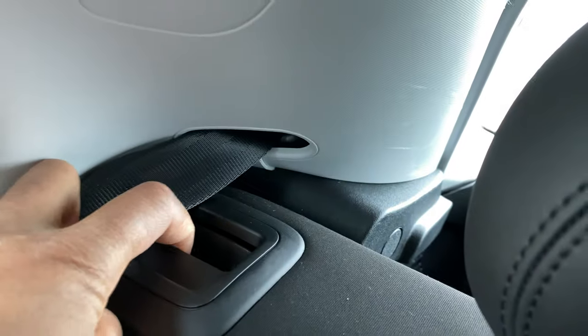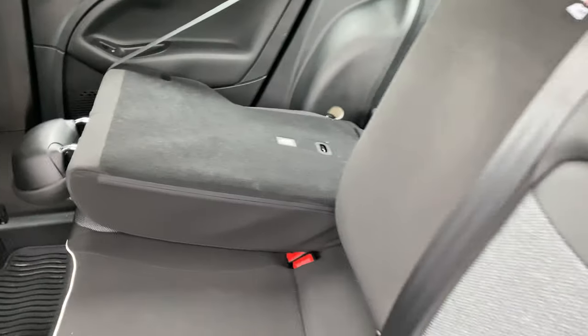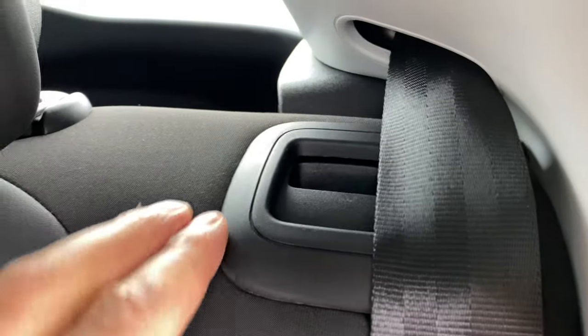There's a lever right here by the headrest. I'm going to take it, squeeze it, and pull it like that until you see the red indicator, and then lay the seat down flat — just like that. Pretty cool, right?